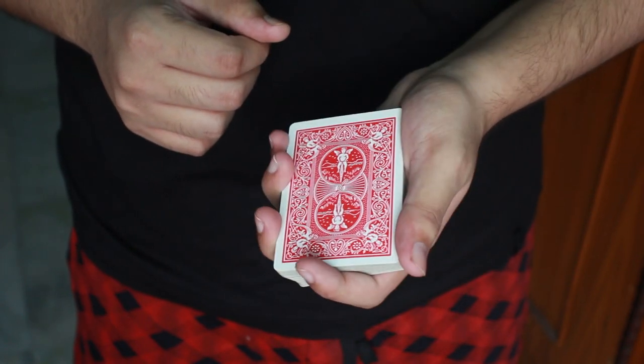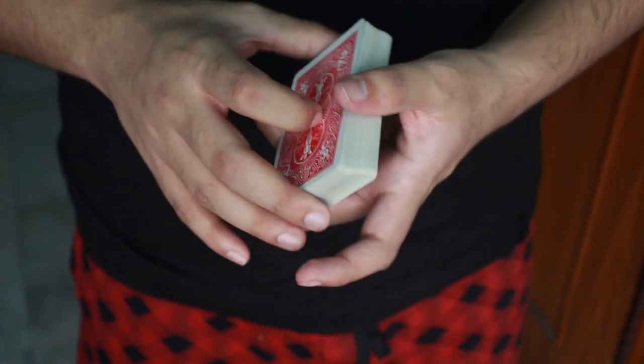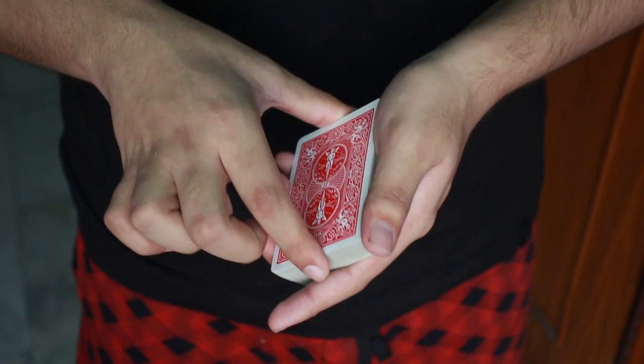At first you are going to hold the deck of cards just like that with your thumb here, index finger here and the rest of the 3 fingers here. Then you are going to come over here with your other hand, keeping your index finger here and the thumb on the back side.